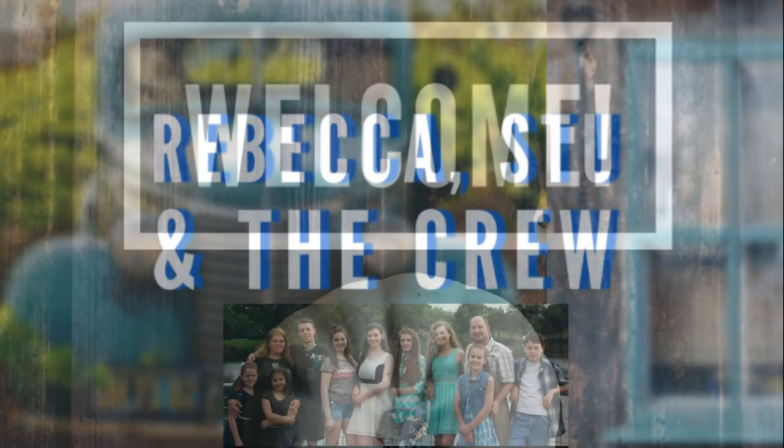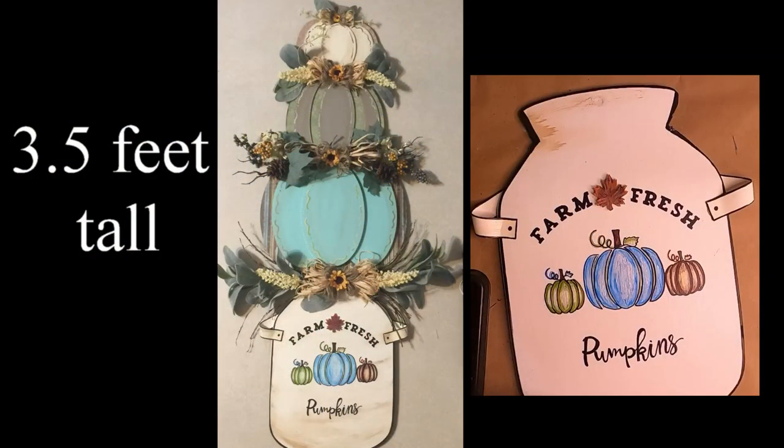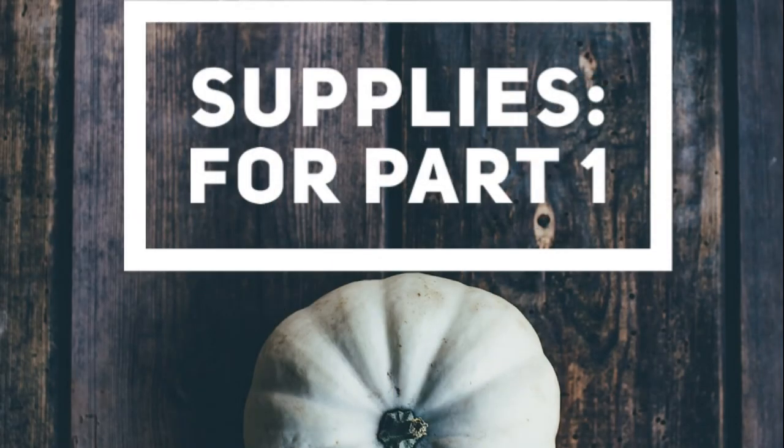Hi everybody, welcome to our channel Rebecca Stew and the Crew. I'm so happy to have you guys here today. I'm really excited to show you guys what I made this week — we're going to make the stacked pumpkin sign. It stands over three and a half feet tall, and this farmhouse milk can. So let's go over the supplies.